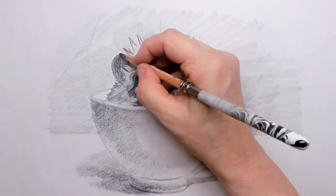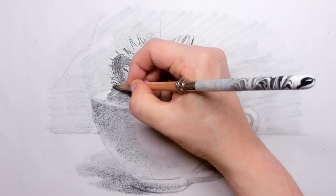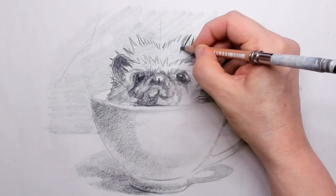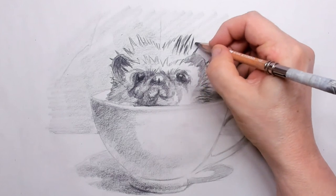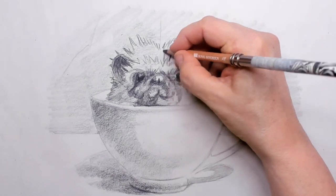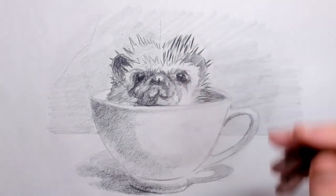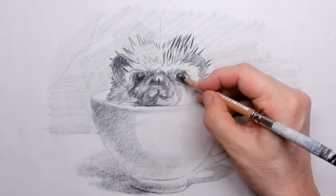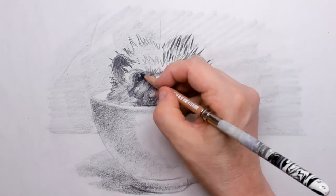Then I start to look for the outer contour line of where the spines go, so what I get now is an area of spines. The spines are hard and prickly and they defend the hedgehog — once it curls up into a ball, the spines all stick out. In that way, predators will not attack the little hedgehog so easily.